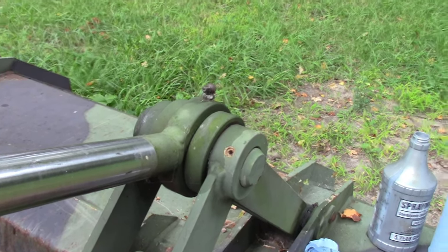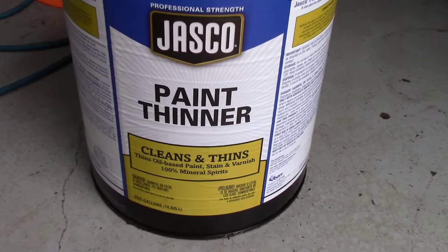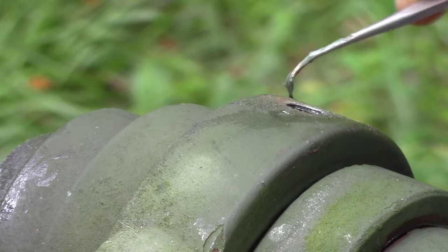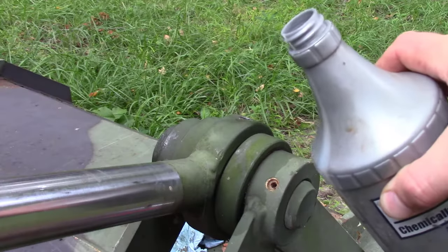Let's free up a frozen grease fitting. Put that into a container of mineral spirits to loosen up the solidified garbage in the grease channels. I'm going to take my pick here and use the screwdriver and some paper towel to get the rest out.